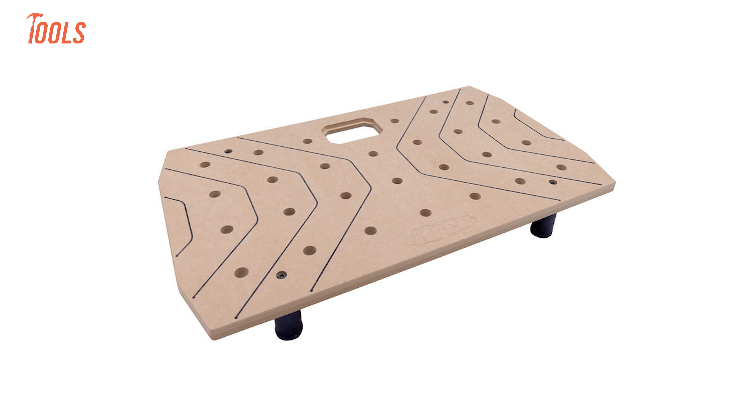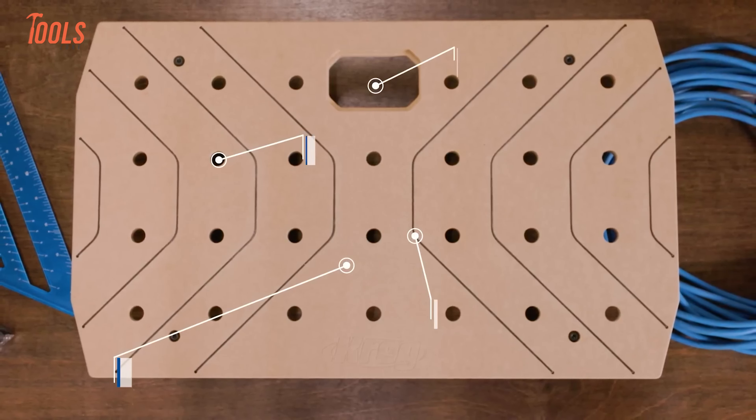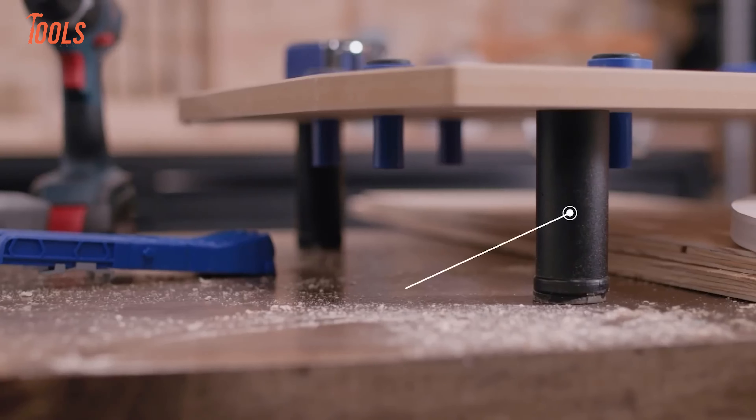Space is always a premium in any workshop, and that's where the Kreg Portable Work Surface shines. This compact solution is perfect for woodworking, DIY, and crafting projects, giving you versatility no matter where you work. Its ultra-flat, medium-density fiberboard surface ensures precision, while the GripMax anti-slip cords keep your materials stable for intricate tasks. The precision-machined three-quarter-inch dog holes give you endless clamping options.